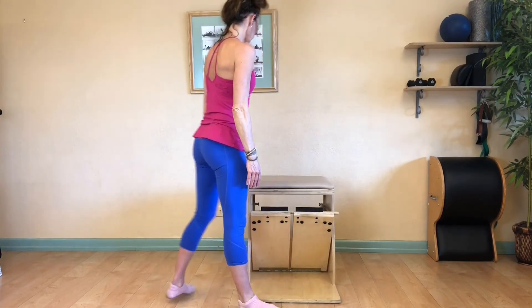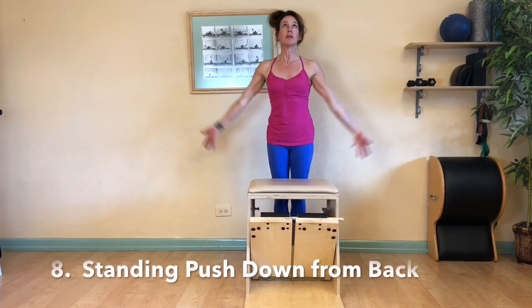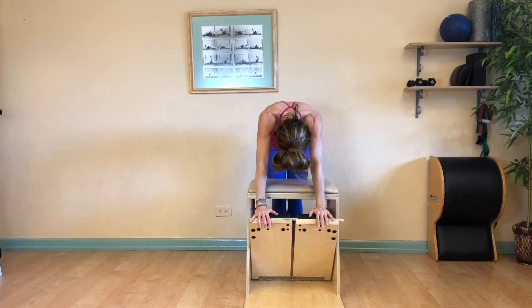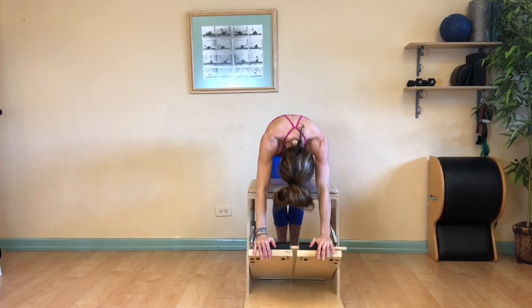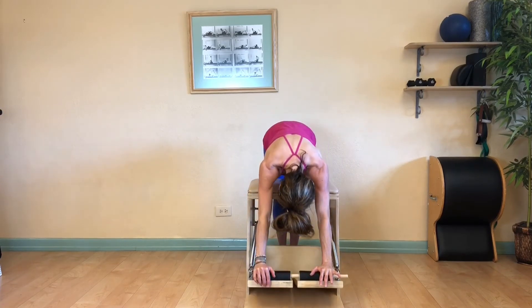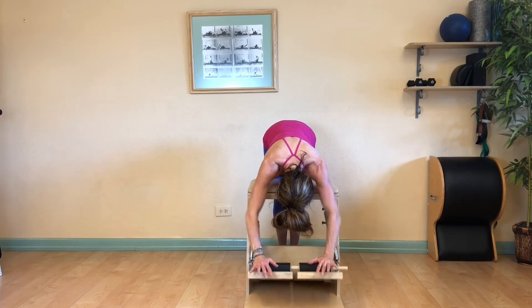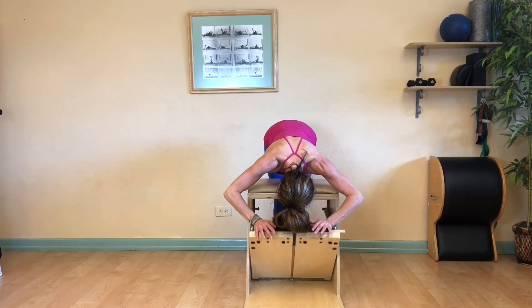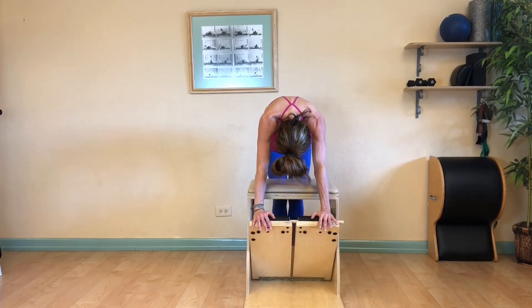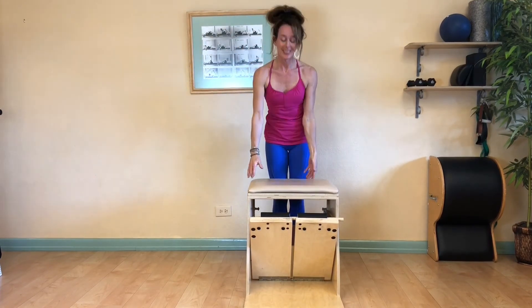Step off and come around to the back of the chair for standing push down. Stand close enough to the chair to roll down without touching it. When the heels of your hands meet the pedal, lean into it and dive down. Look down towards your knees and feet, rolling your spine. Then bend and press the pedal — bend your elbows and straighten. Keep your shoulder blades sliding down your rib cage and your belly drawing up into your spine. Curl yourself all the way up, sweep your arms up, then press down by your sides.